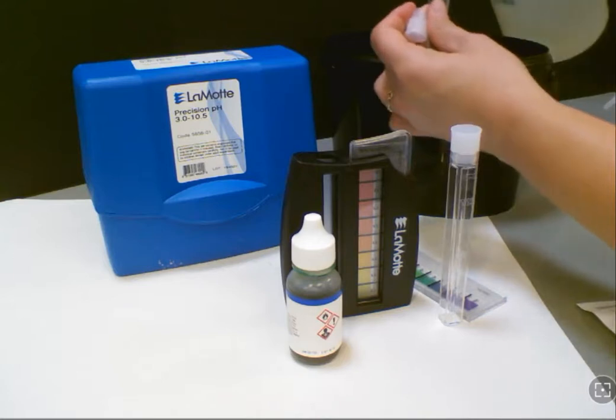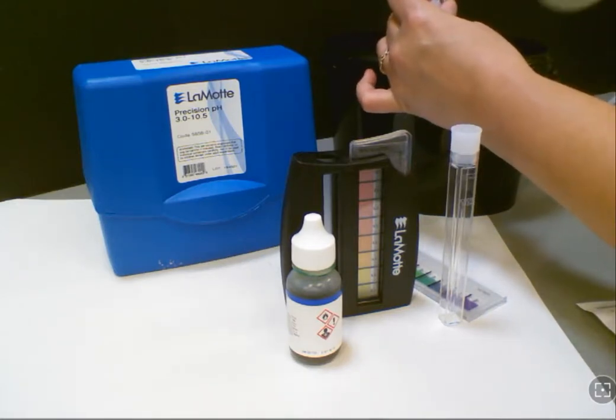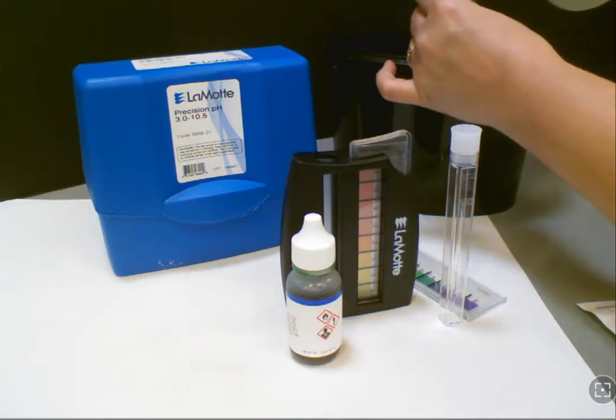When you begin, go ahead and get your sample A and sample B, and fill those all the way up to the 10 milliliter line. It's very clearly marked on these sample tubes, so please be sure to carefully do that.